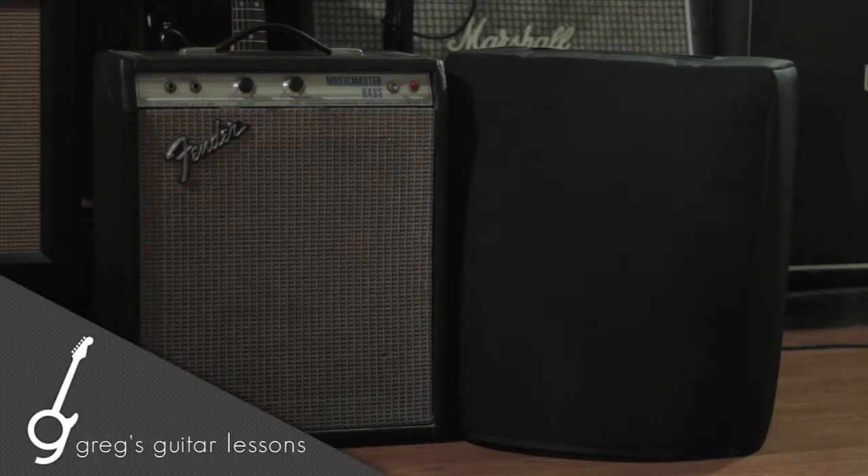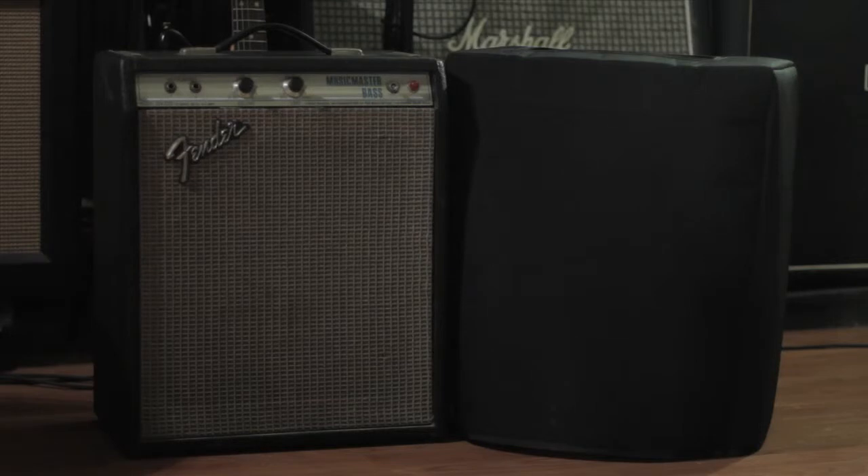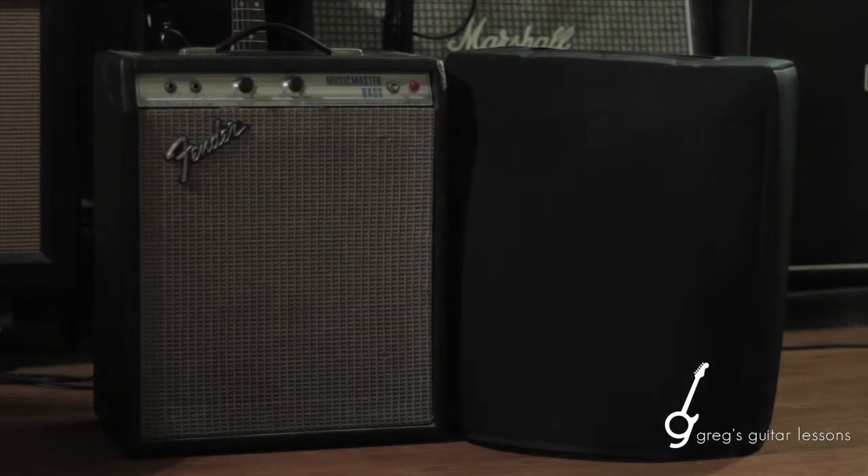Thanks for checking out the video. I just want to do a quick review on a new amp cover I picked up. I've been gigging a lot in the indie band Venna and I don't use a very large amp — I've been using my old Fender Music Master bass amp that I usually use for teaching lessons.